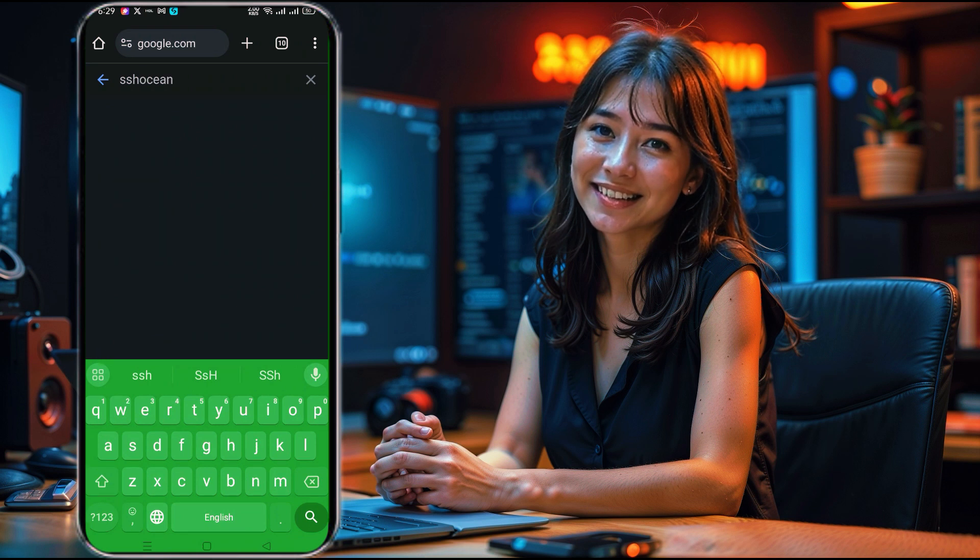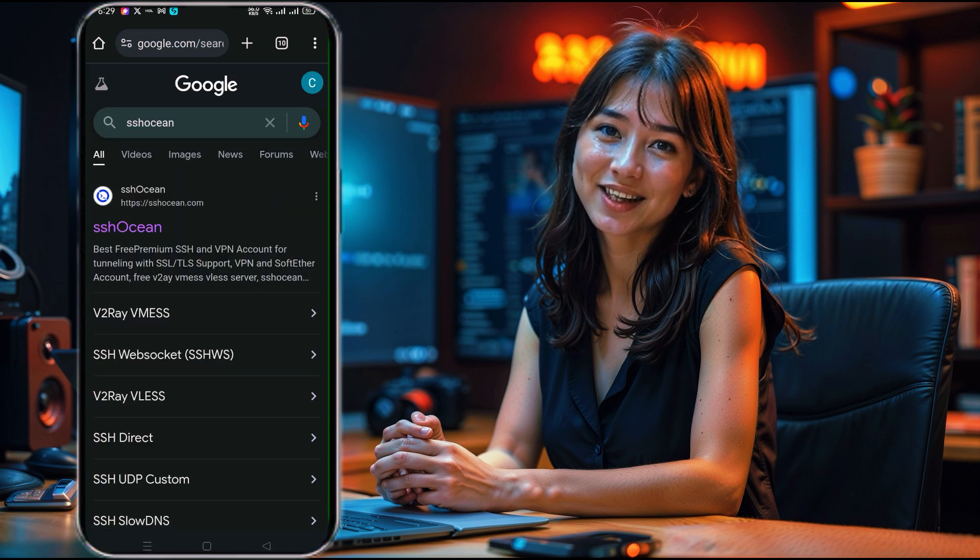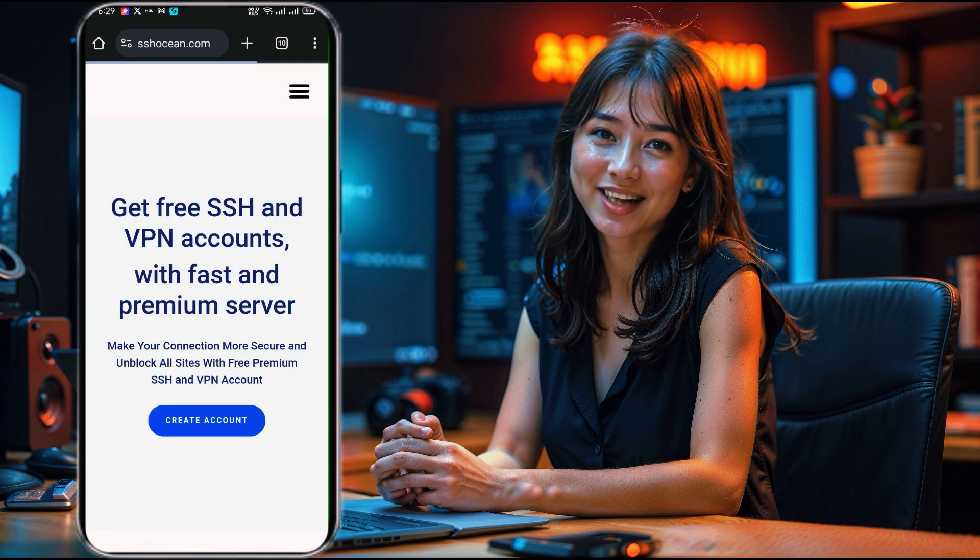To begin, open your browser and search for SSOcean. In the search results, look for the official SSOcean link and click to reach their homepage.